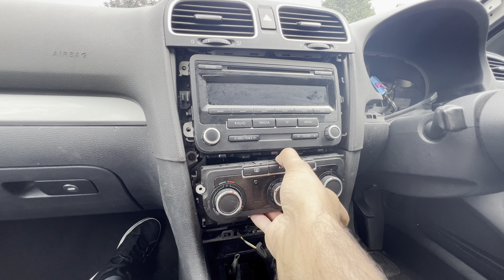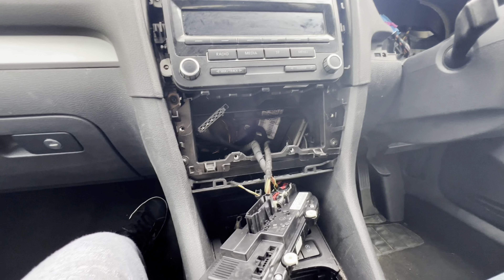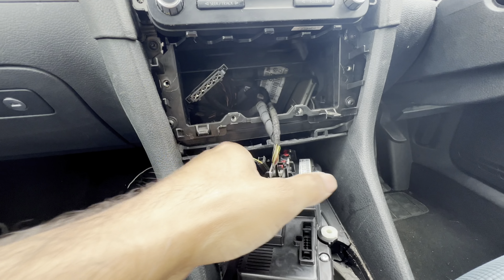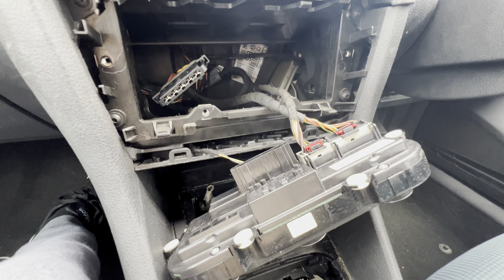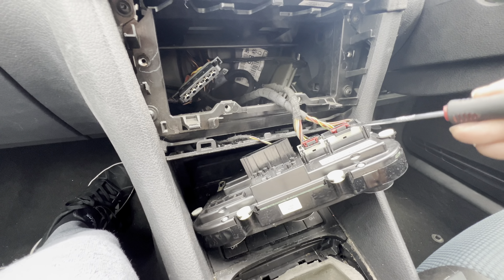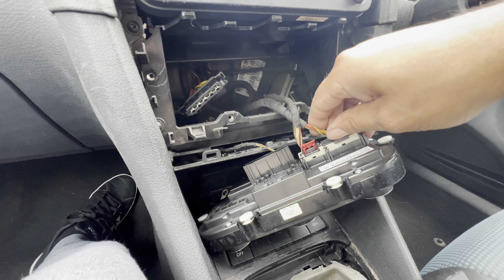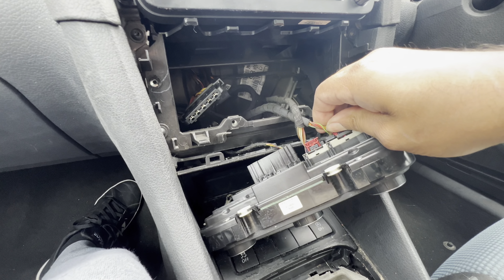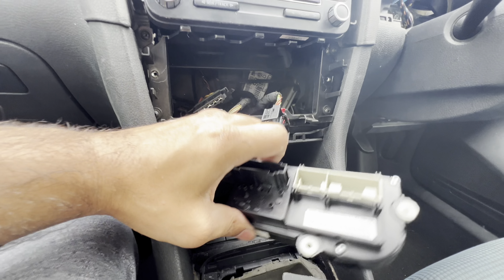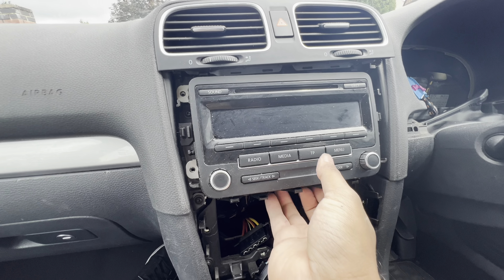Once the T20s are removed, pull the heater box out — there are three plugs behind it. One you just squeeze and pull out by its two pins. The other is slightly trickier and more locked in — get a sharp tool, pull the red tabs up, then squeeze the tab and pull it out. Same process with the stereo: pull it out and disconnect the plugs on the back.